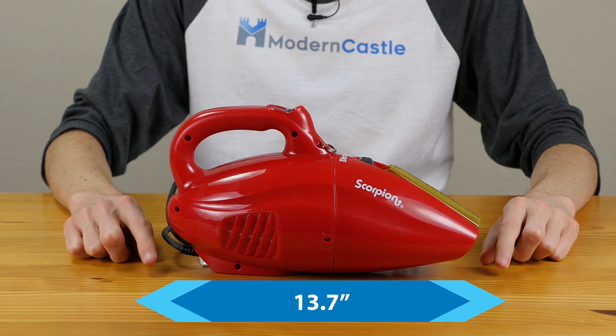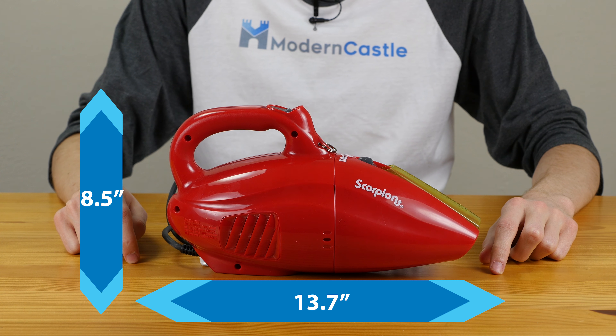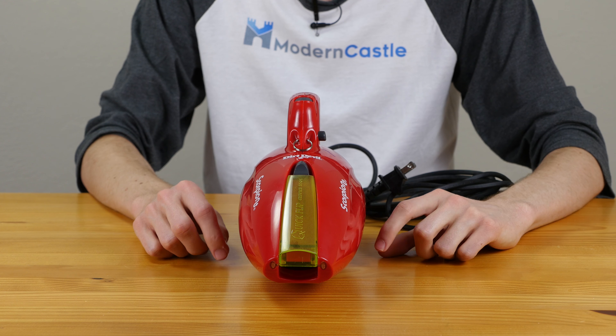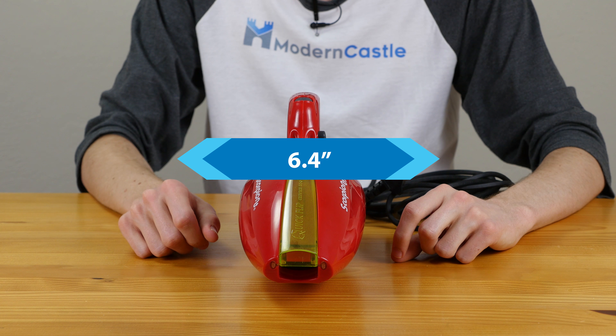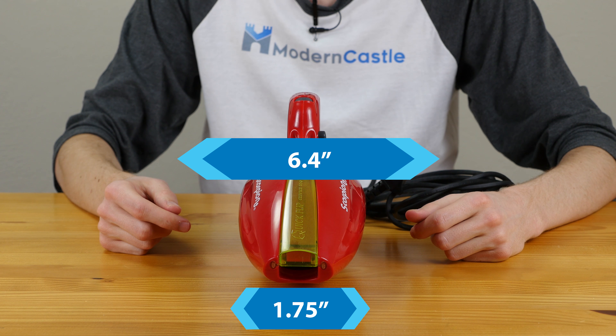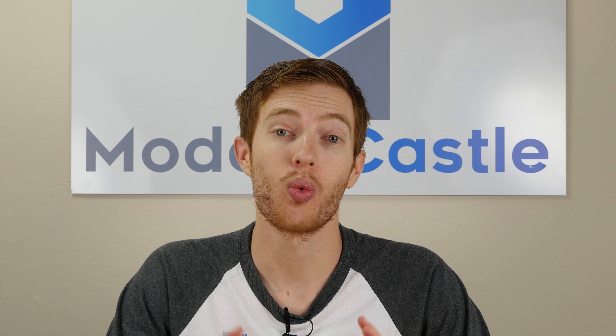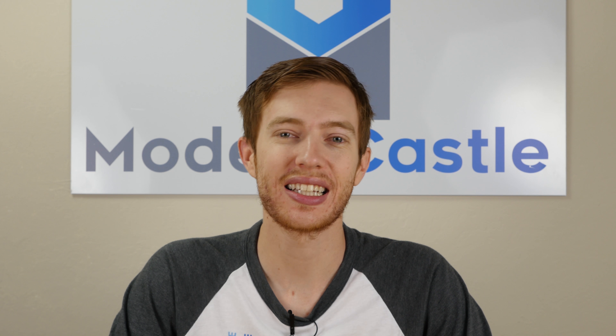This vacuum is 13.7 inches long and 8.5 inches tall at its tallest point. Additionally, the vacuum is 6.4 inches at its widest point. The cleaning head is 1.75 inches and the vacuum weighs 3.75 pounds.